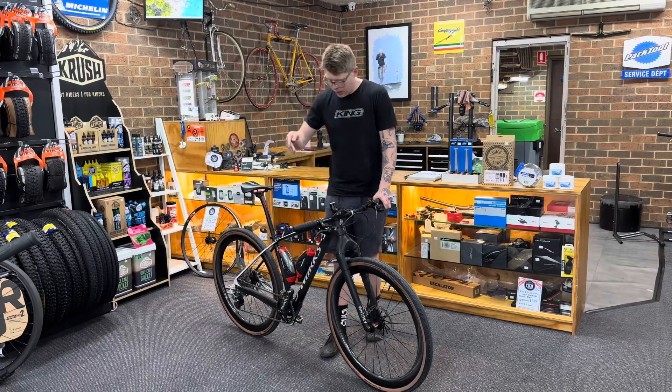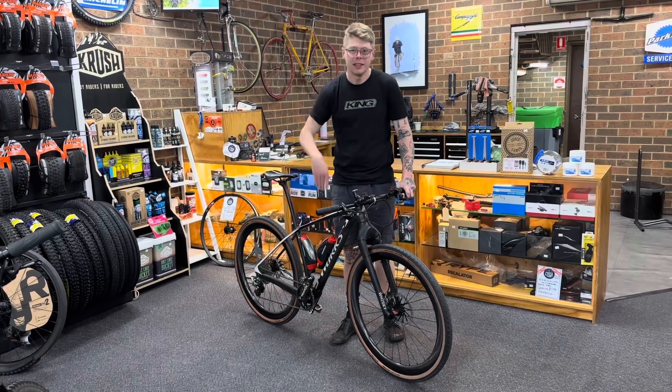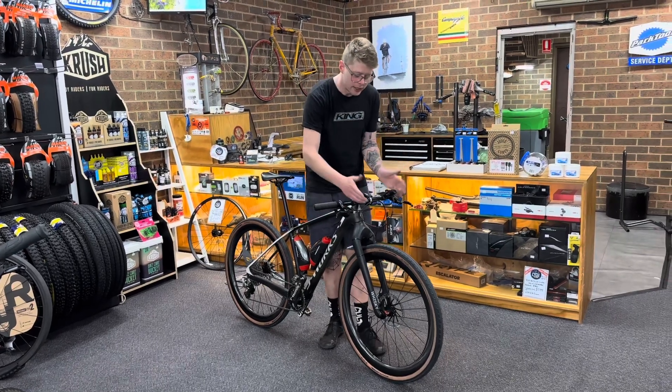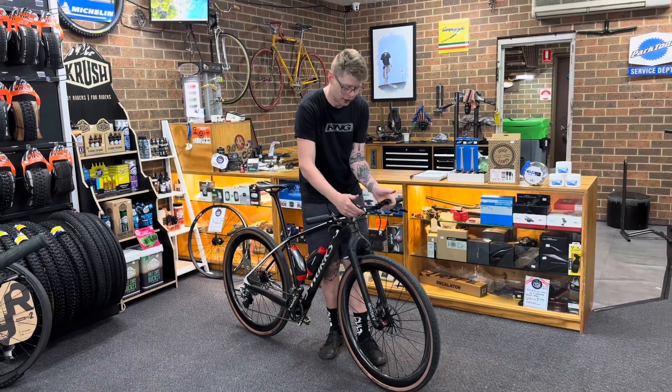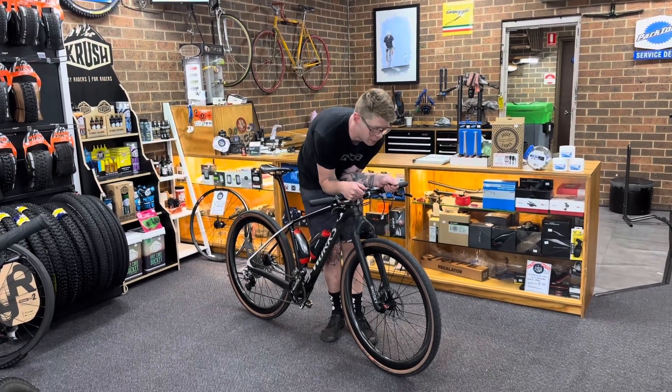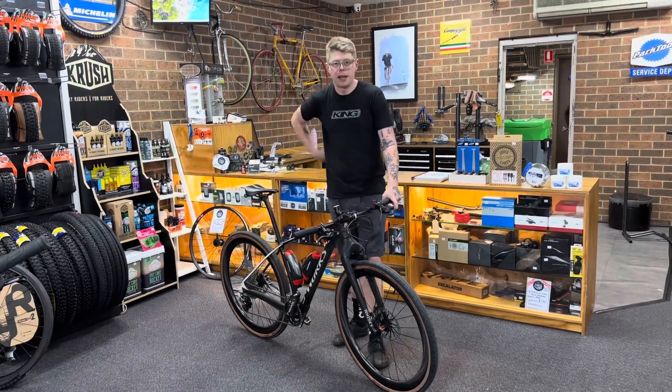We've also installed some aero bottle cages — faster, of course — and we've installed these carbon fiber bar ends inboard on the handlebars, so you can get in nice and aero, get out of the wind, smack those KOMs, and get some PRs going.